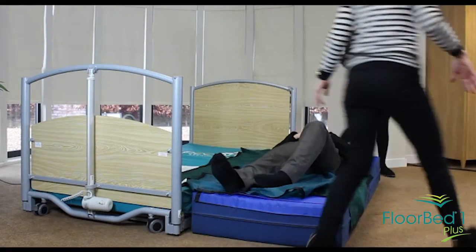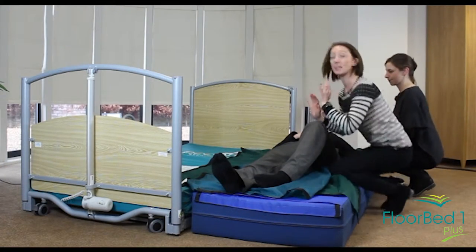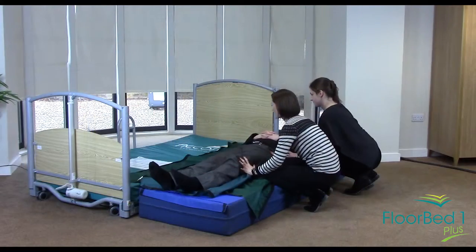At this point we would come back round the side of the bed, get into position, and then slide the mat onto the bed. One, two, three — slide.